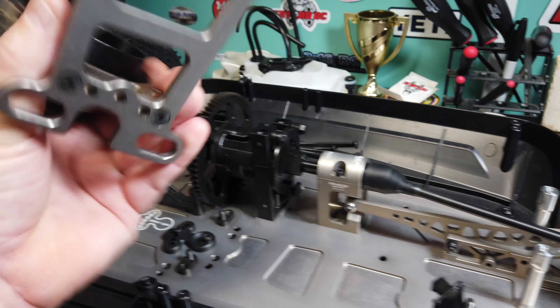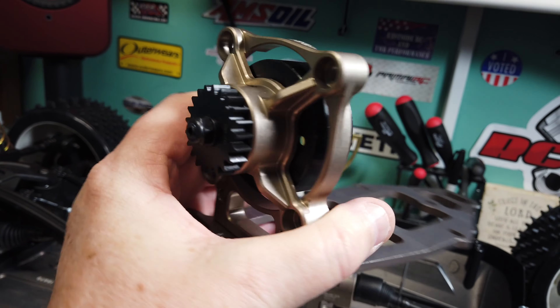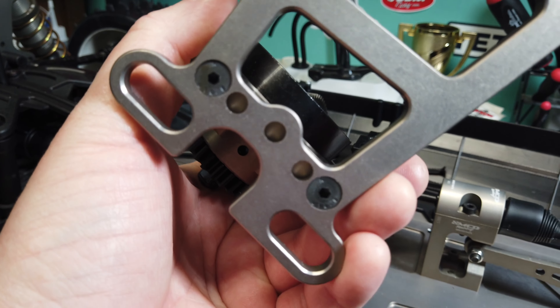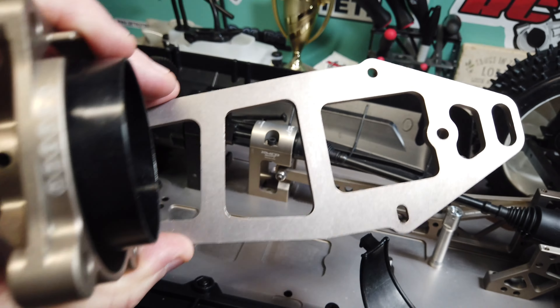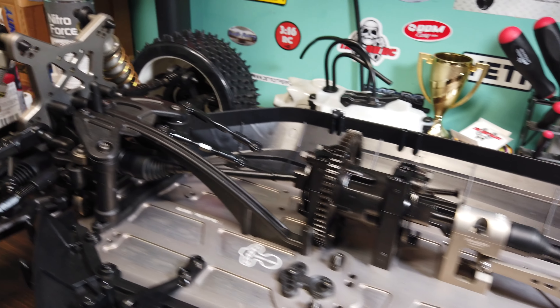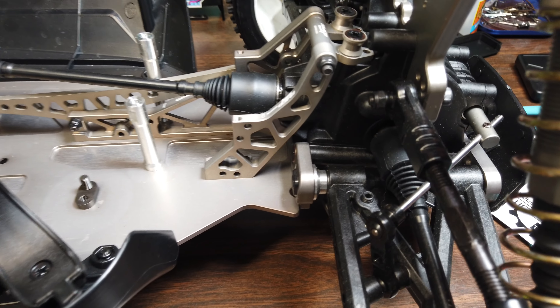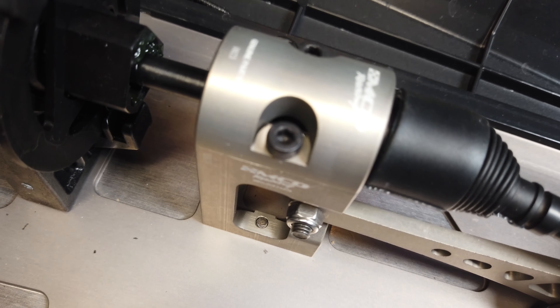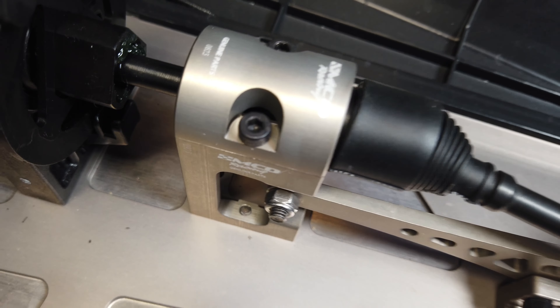Secondly, this engine mount — the screws for the clutch bell assembly don't have any Loctite on them. The screws that hold this down didn't have any Loctite either. Maybe that was on purpose since you have to remove it, but I'll be removing all metal-to-metal screws and checking every single one for Loctite. Here's a perfect example right here — a metal-to-metal screw that really needs Loctite.